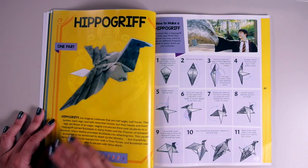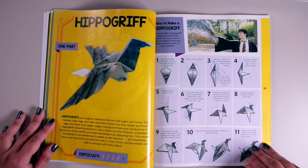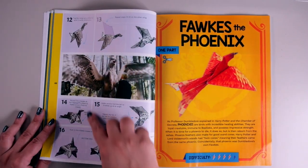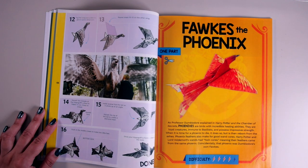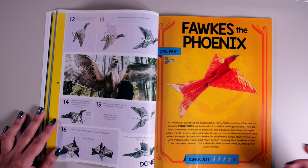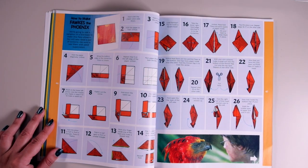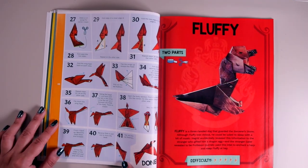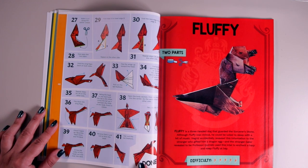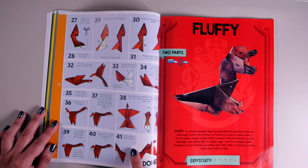Next up we've got a hippogriff — one part, difficulty level four, so we're getting harder. There are 16 steps with all kinds of folds and creases. Then we've got Fawkes the Phoenix, and I'm getting excited with each project just seeing how they've laid everything out. Fawkes is one part with scissors and difficulty level four — I love the color on this, I think Fawkes is going to end up looking stunning. It's already more than 41 steps, and the tail part is amazing the way it kind of folds out with what looks like pleats.